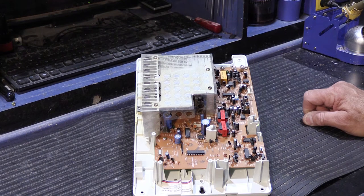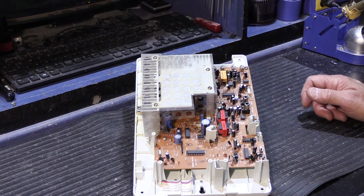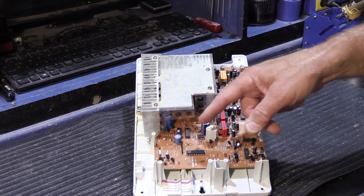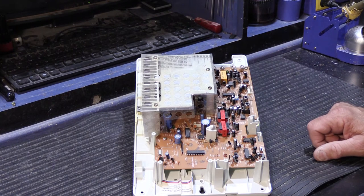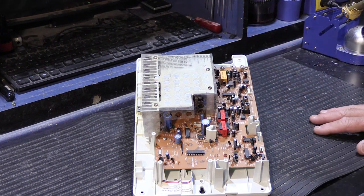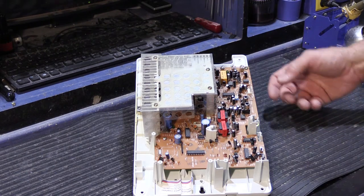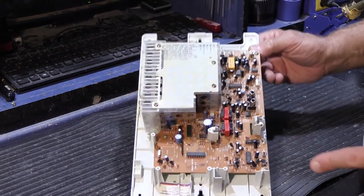One important point: in an IM5000 system, every station is effectively a master station. This control unit has similar circuitry to a remote station, and every remote station is also a master station. They're all interconnected, so a fault with a single remote station can cause the whole system to stop working. There is no user interface on the control unit — just a small red LED that lights up when it has power. That's all.